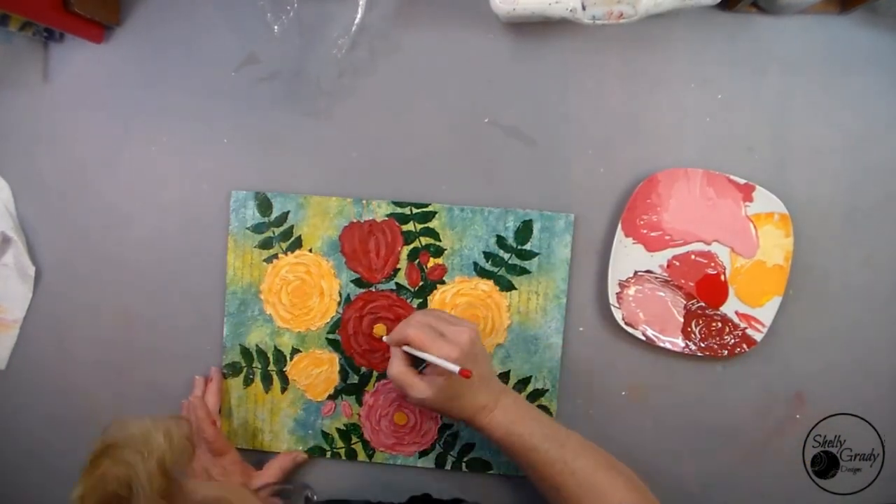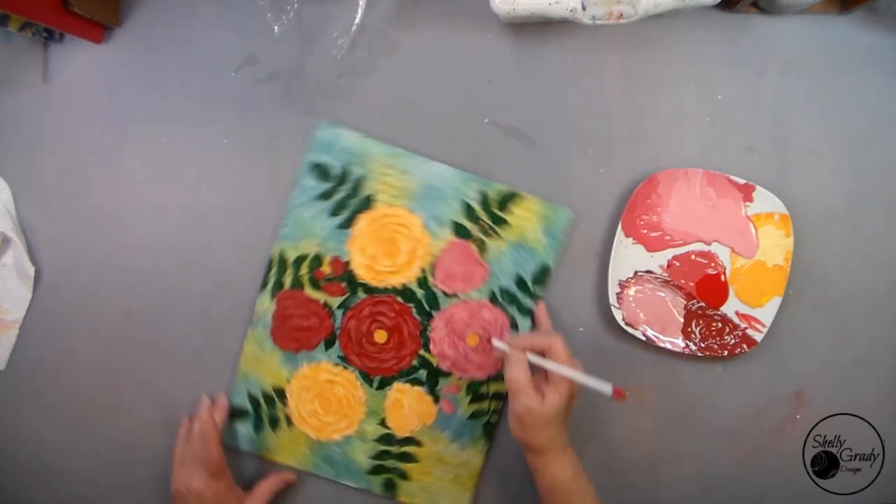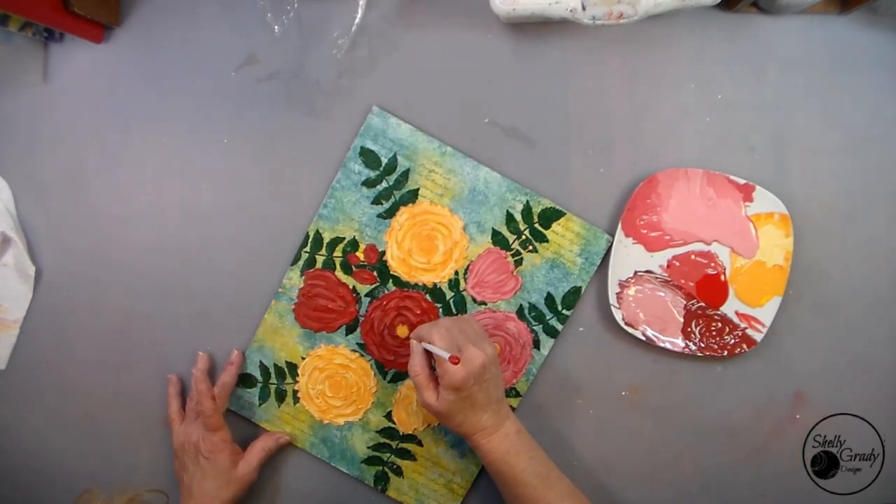I'm taking my little cranberry color and going around those inner circles, putting some little lines around there to finish off the centers of the flowers with golden orange.